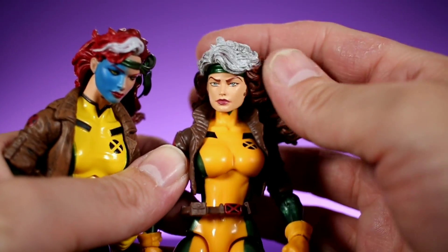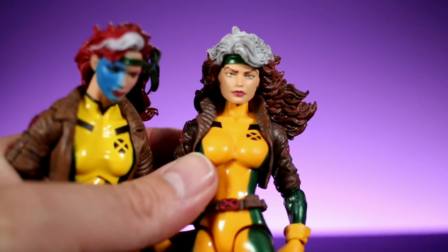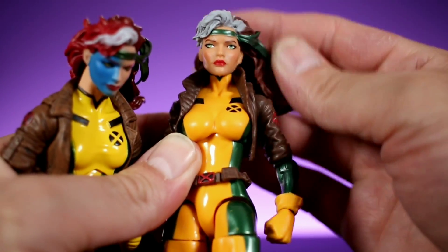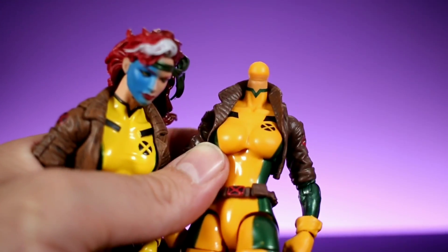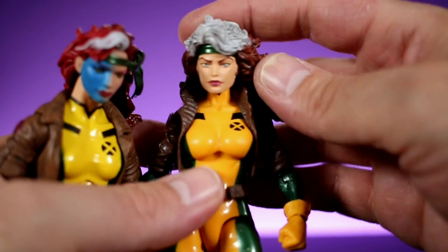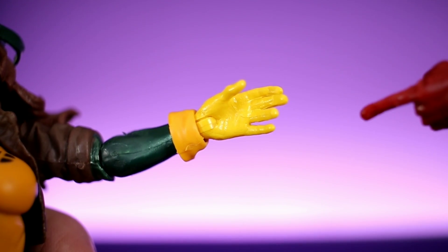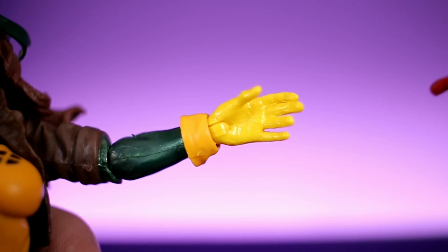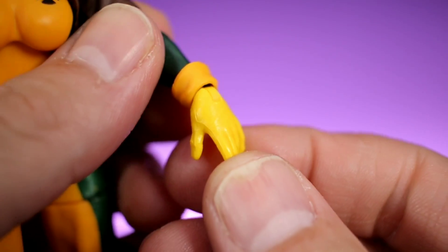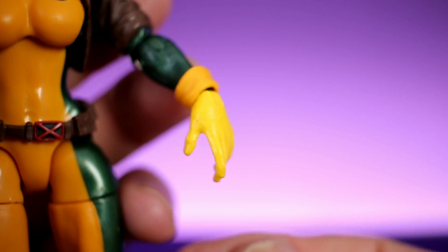The Select head on the Legends body sits a little low, but you're not really losing much articulation since the original head only went side to side anyway. If you want to just have it displayed on the shelf, I think that works. Also, if anyone's curious, you can put the Marvel Select hands onto the Marvel Legends version — the paint doesn't really match since it's a brighter yellow, but they do fit on nicely and the size works. If you feel like repainting, that's a pretty cool option.